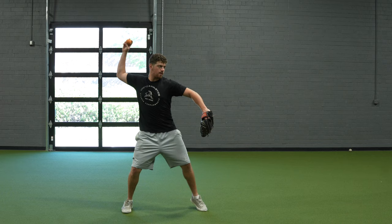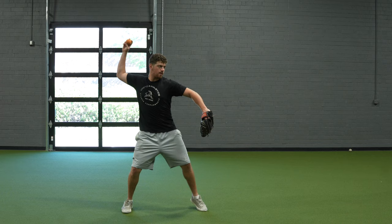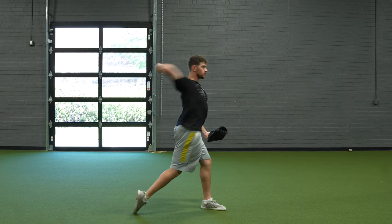Using a slightly heavier than normal ball weight here can help exaggerate that feel. The point is not necessarily to get the arm fully to 90 degrees of external rotation at landing, but exaggerating it in this drill can help them feel what the end goal is for this entire progression.